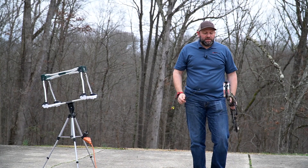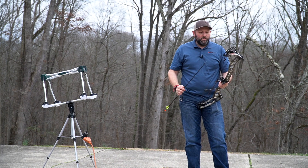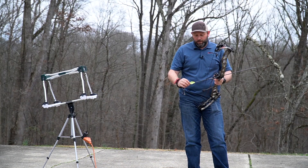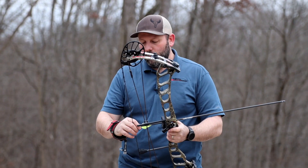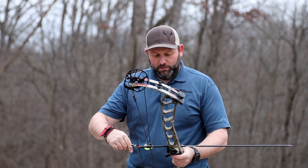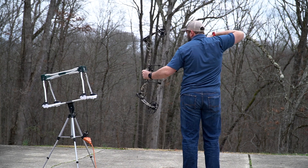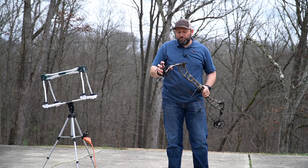We've stepped outside to shoot the Drive NXT over the chronograph. As usual, we're shooting with a 400-grain arrow at 70 pounds and 29-inch draw, with 80% let-off. The result: 286 fps over the chronograph, right in the mid-280s — about where you'd expect for this setup.